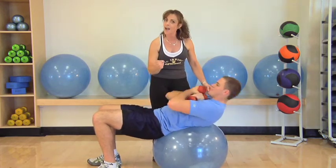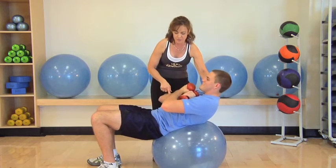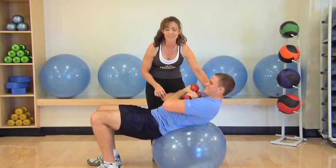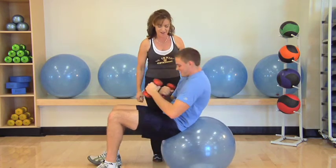Once you hit fatigue, I'm gonna ask you to do an isometric hold. Hold — contract those abdominals, squeeze it as hard as you can. Does that hurt? Yeah it does. Oh my goodness, I think he's hurting through the abs. Take a deep breath in and you are finished — come on up. Woo.